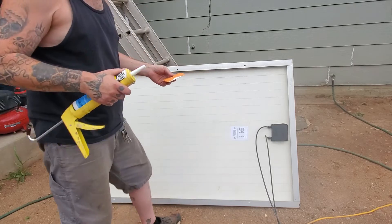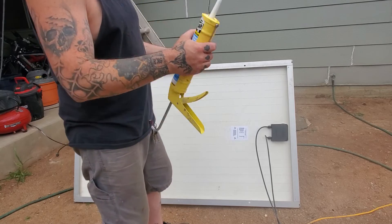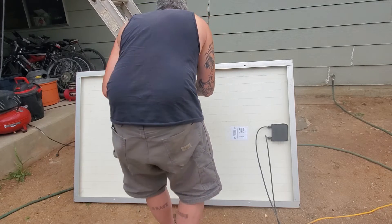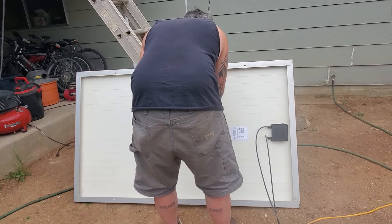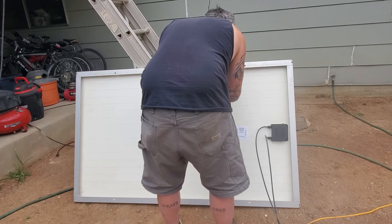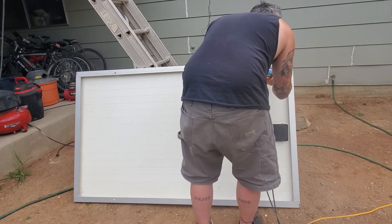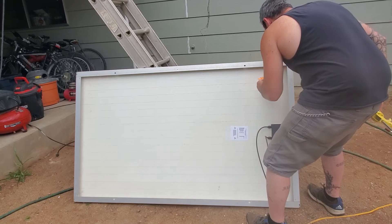I think we might have a monsoon soon, so I want to get these covered now. I'm not gonna sit here and screw around. The sky is cloudy for Arizona, so I'm ready to get it sealed up. This is probably the quickest way I can think of doing this. I'm sure somebody's got a better way, but I've done a lot of construction stuff and to me this just seemed like the easiest.